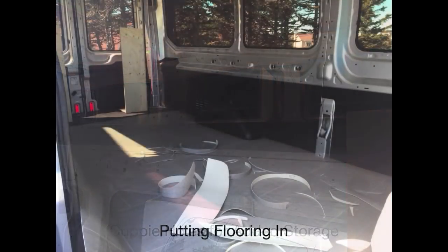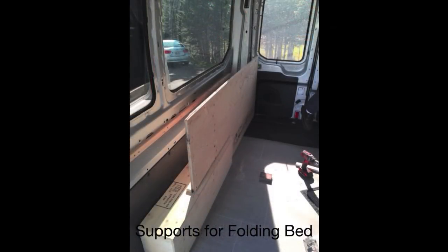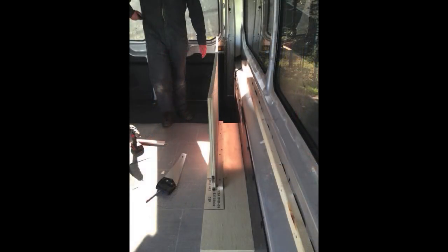Again putting in the cubbies here, and this is the flooring — picked it up at a local Kent store, which is just a hardware store here in Newfoundland. My wife picked out all the colors. Again, support here for the bed — you can see the 3/4-inch plywood going in, done in the wheel wells. That's about the only way I could figure out to do them to make them look half decent. This never happened overnight — this was all trial and error, bed in and out.